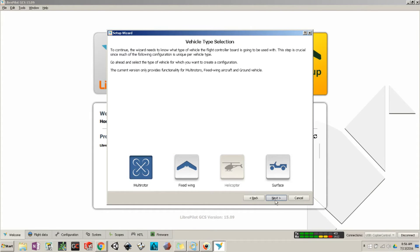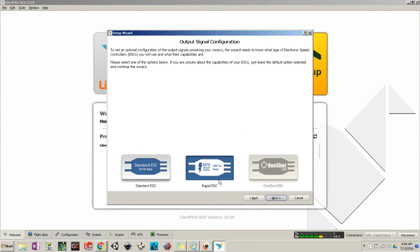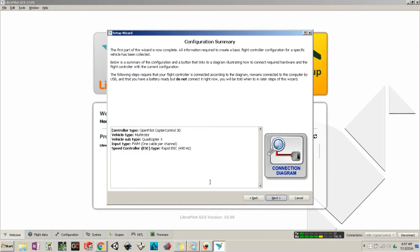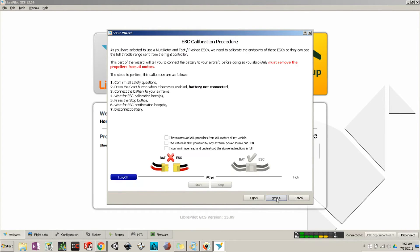Hit Next — we are using a multirotor. Hit Next again for the configuration: one, two, three, four. My ESC is 490 Hz, so select that and hit Next. It will give you a summary — hit Next. Now for sensor calibration: make sure you are on a level table before clicking, don't move anything or bump the table, then hit Calculate. Once done, hit Next.